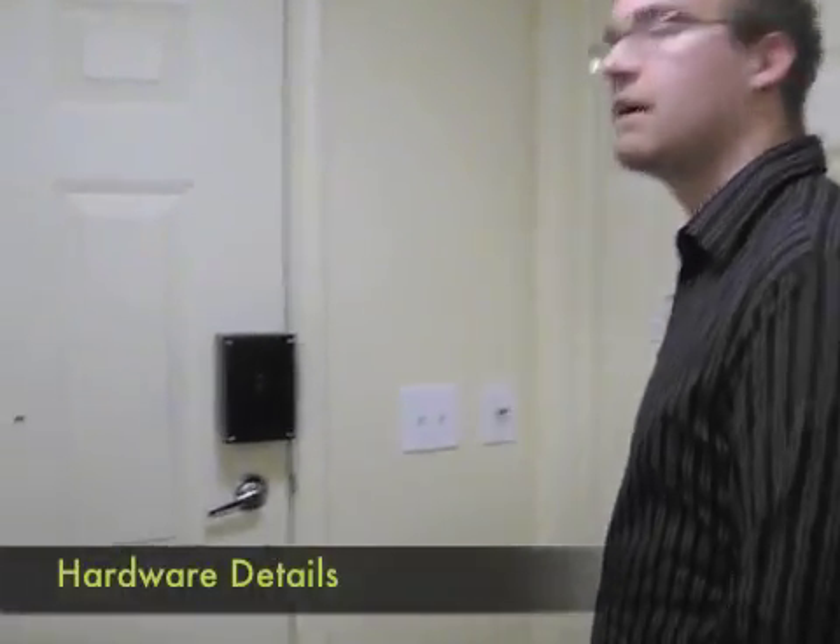Hi, my name is Zachary Shivers. I also go to the Rochester Institute of Technology and I'm also in the Robotics Club. I want to give you some detailed views of our electronic door lock hardware.